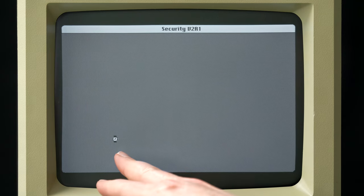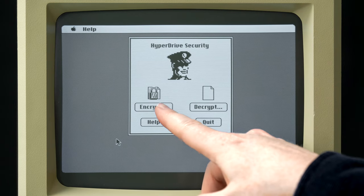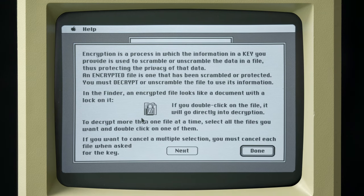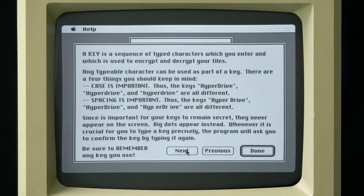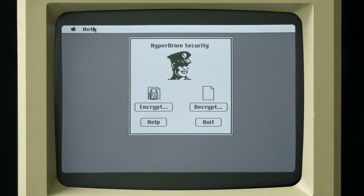The last program is a security app that lets you encrypt or decrypt data on the Hyperdrive. It doesn't go into detail on the strength of the encryption, but in these early days a modern hacker could probably break it fairly easily. Still, it was included for users who wanted to lock down files on their Hyperdrive.